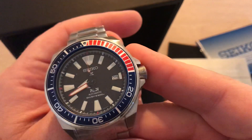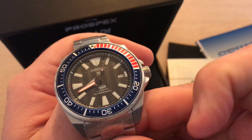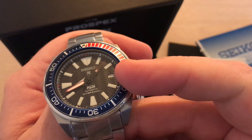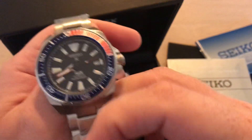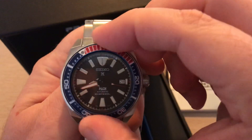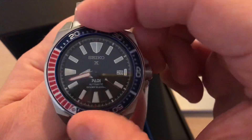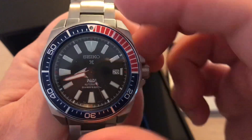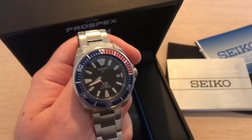Let's take a look at the watch itself. As you can see, the dial face is a bit wavy, which is a cool feature. It has the date display and a unidirectional turning bezel — I'll take off some plastic here. The bezel action is really nice.